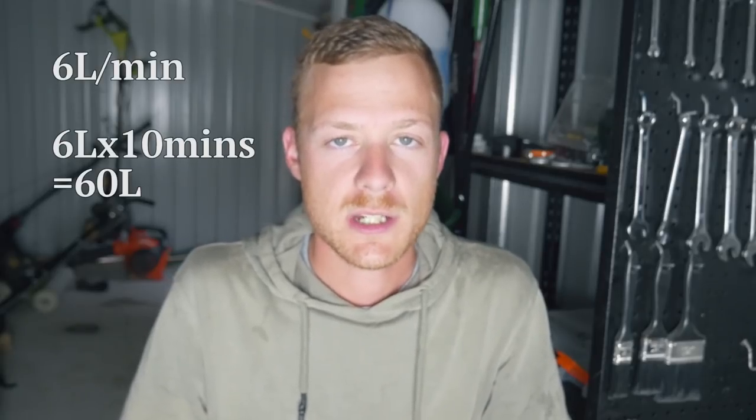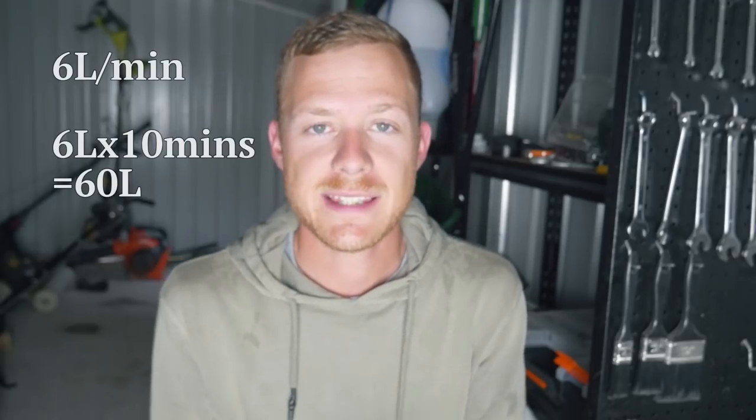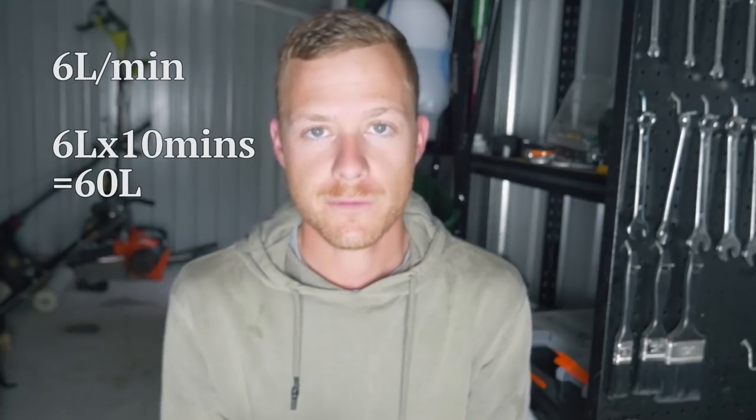Next thing we're going to do is multiply that by 10 minutes. So we've got 6 litres of water per minute, and I know it takes me 10 minutes to get over my backyard — 5 minutes to go one direction and 5 minutes to go the other — covering both the front yard and the backyard. So we go 6 litres times 10 minutes, which equals 60 litres of water coming out from that sprayer over the whole area in those 10 minutes.